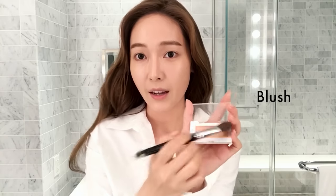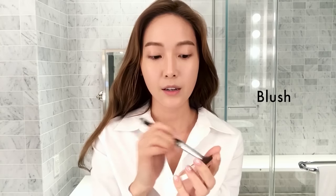I have even skin tone, so I'm going to use a peach color to give a natural glow when you smile.